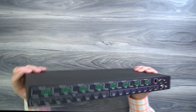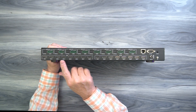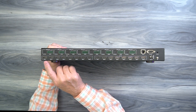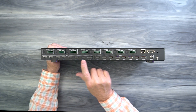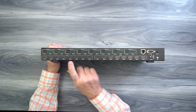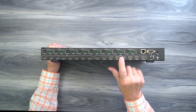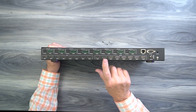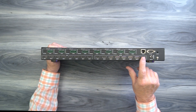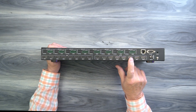On the rear of the unit is where you'll make all your connections. Starting on the left, you'll find eight HDMI ports labeled HDMI Input 1 through 8 — these connect to the media devices you'd like to share content from. To the right of those, you'll find eight more full-sized HDMI ports labeled Output 1 through 8, which connect to your monitors. Always use a high-performance HDMI cable for all these connections.